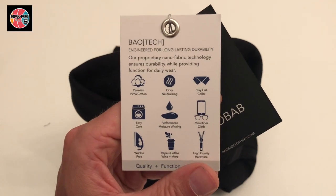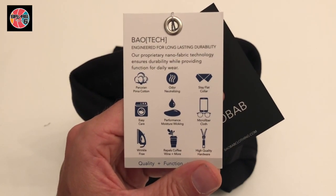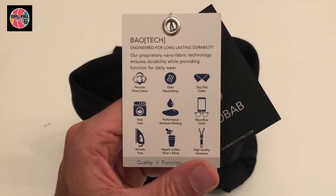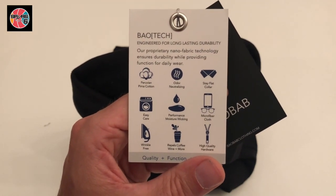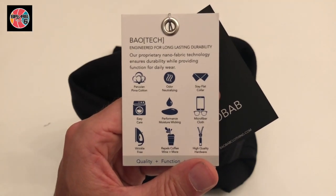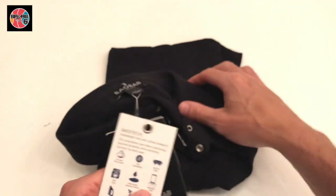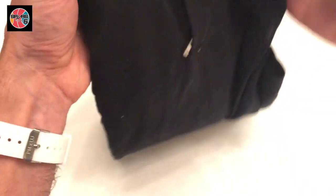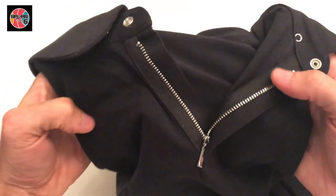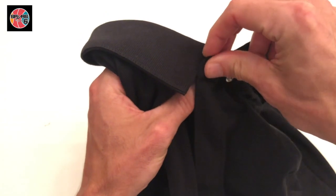There's also easy-clean moisture wicking, and the microfiber cloth — I'll show you that as well, it's really cool. From what I've seen, the wrinkle-free claim is legit. Thankfully I haven't had any coffee spills, but it's supposed to repel coffee, wine, etc. as well. And there's the high-quality hardware, which you'll see too.